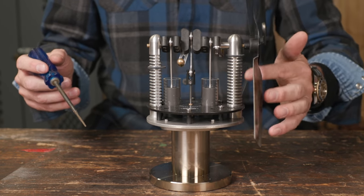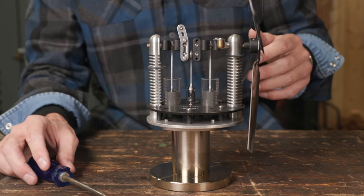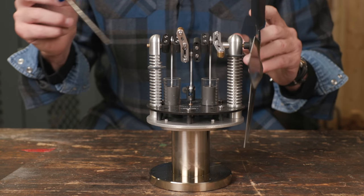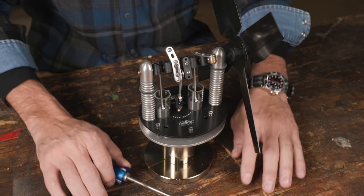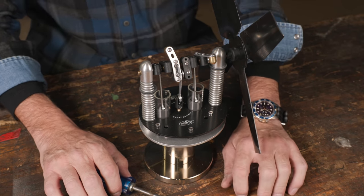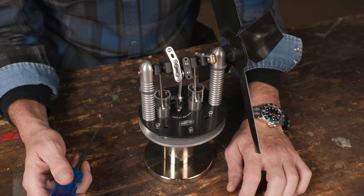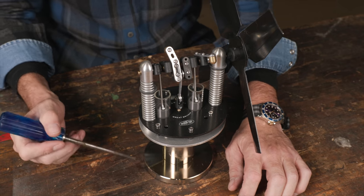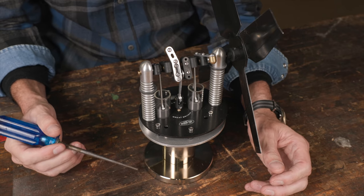So if you're not more confused than when we started, I will be super surprised. You can go watch someone who knows. Anyway, let's come in here close and just look at the beautiful build of this gorgeous Orp 5 Sterling. I may not know what makes it go, but I do know a beautifully built piece of equipment when I see it, and this is absolutely gorgeous. This is made in the UK, handmade by Warp Five, hand assembled and just absolutely gorgeous.